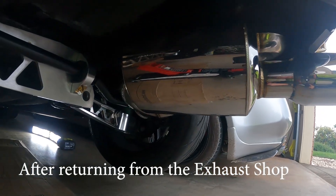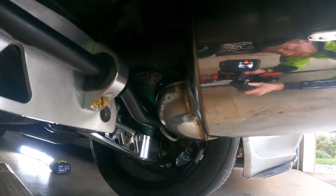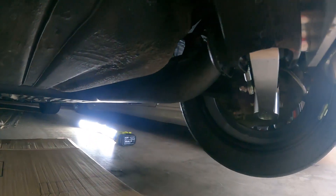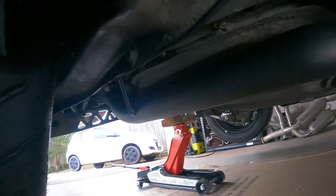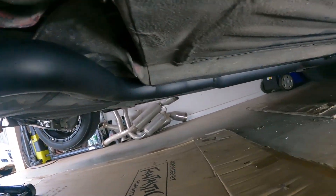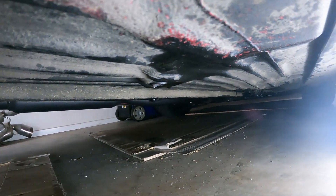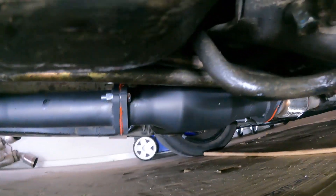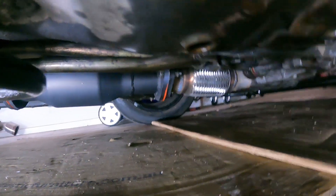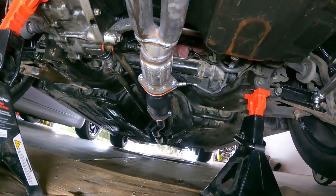At the back we've got the twin loop muffler and I got the shop to paint it black at the top. It comes back just over the lower control arm and then we've got a hotdog resonator. He put two new hangers in the middle as well, and then it comes to a flange.